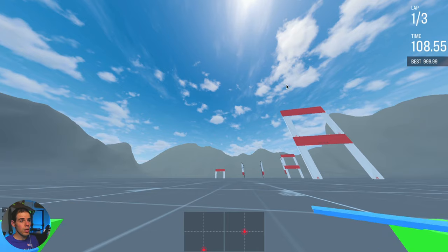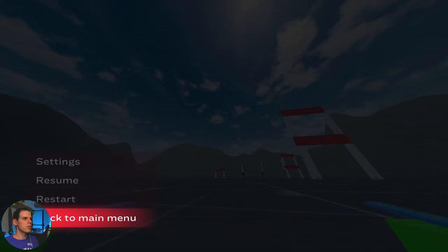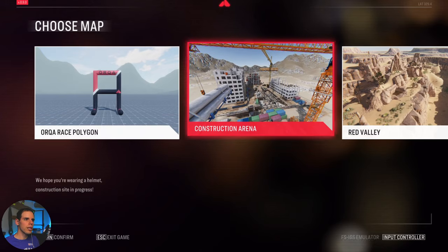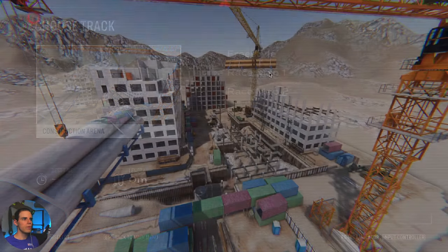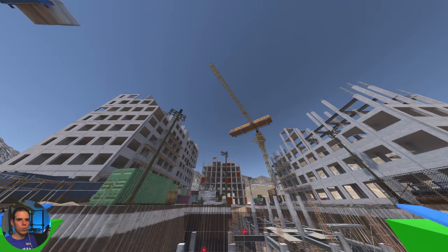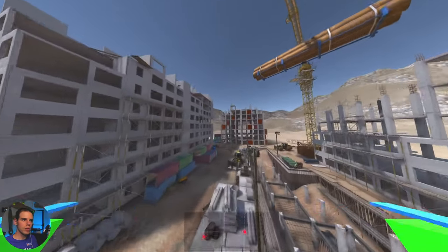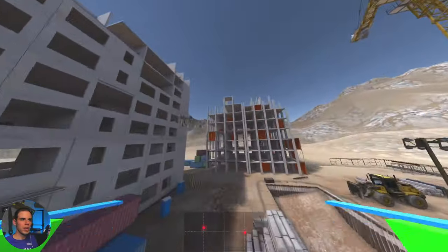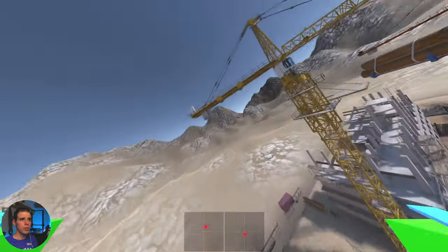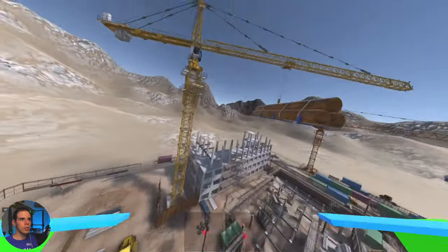I'm more of a freestyle guy anyway, so let's leave this level and go back to the main menu and check out the Construction Arena. We'll just do freestyle this time, no racing map. I want to note that the graphics are turned down a little bit — I think it's quarter resolution. You could get better resolution, but I have to turn them down to do screen recording.